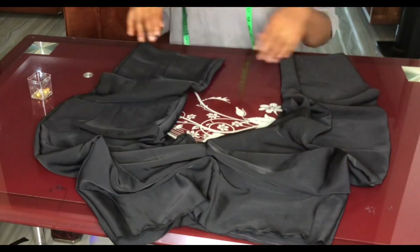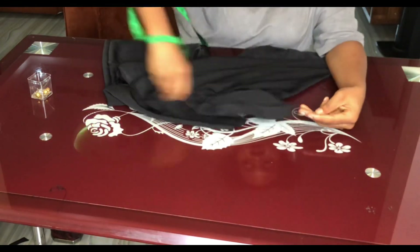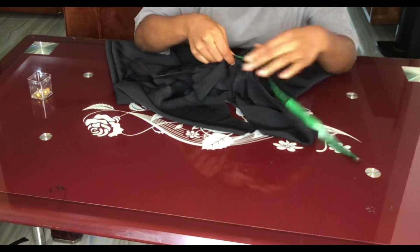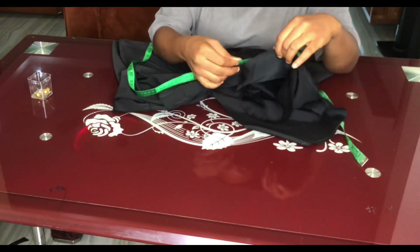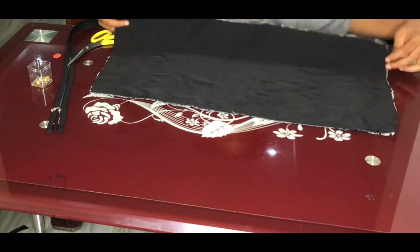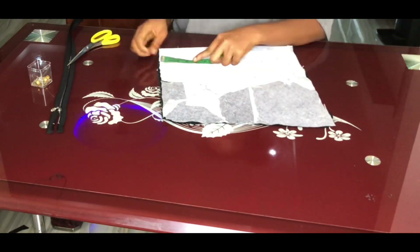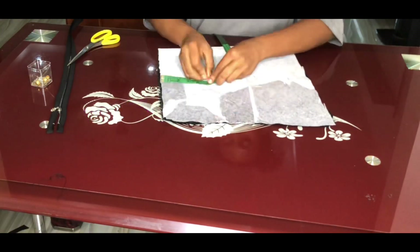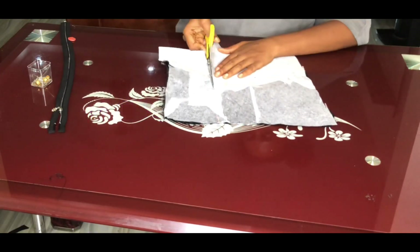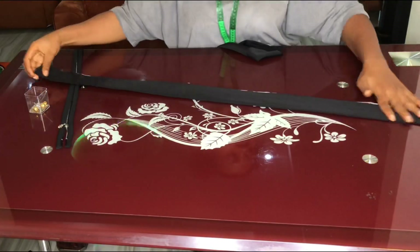The trouser is taking shape — give it a good press. For the waistband, measure around the waist circumference and cut a strap to that length with a depth of five inches. Fuse interfacing to the waistband to make it more stable. When folded in two and stitched, the finished waistband width will be about two inches.